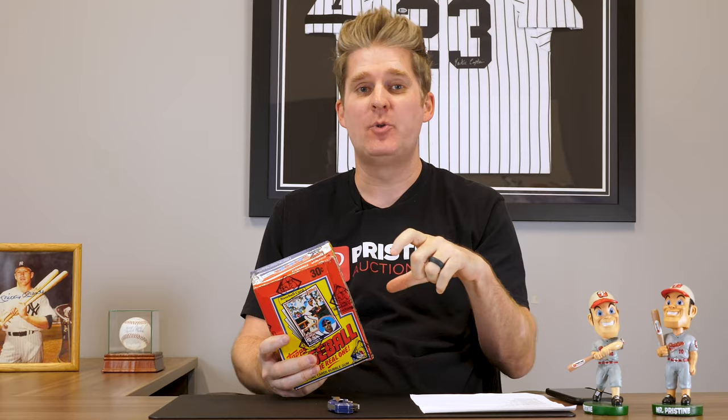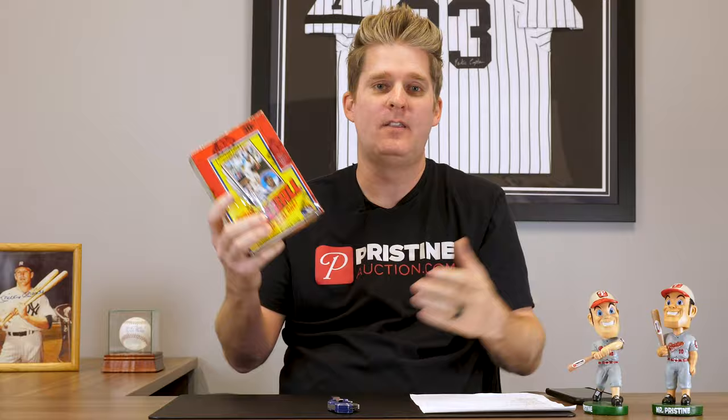So what we're gonna do is we're gonna open some vintage wax boxes, see what comes out of it, let you know what we paid for it, send those cards off for grading, follow up and let you know what we made off those cards — and tell you if you made money or lost money on the box.